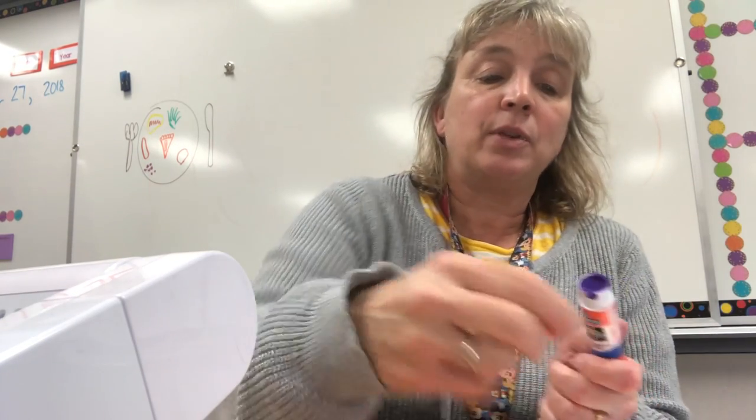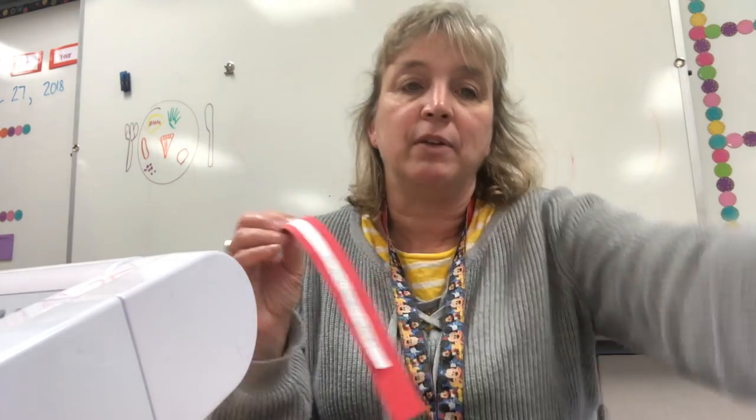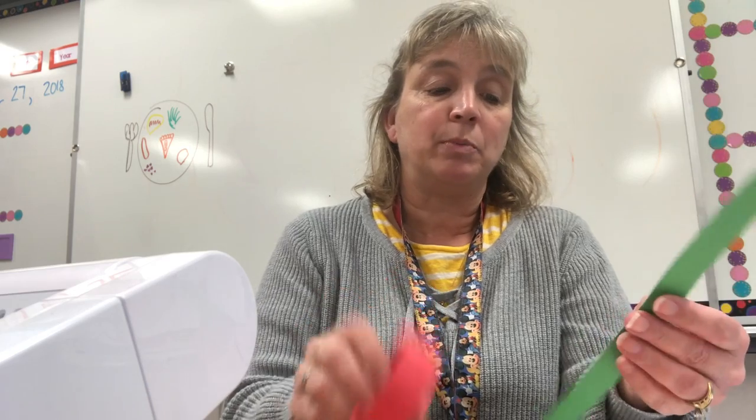Now you can see I have a bunch of strips glued with my little activities on them for every single day. The next thing we're gonna do is begin to link the chains. The easiest thing, I think, is to use a stapler to connect it. If you want to use glue that's fine — some kids have said glue works easier, but I think it's quicker to staple. We're gonna start with our first one, which is December 2nd, our first Sunday of Advent. We're gonna make a circle — the activity goes on the inside of the ring — and then I'm just gonna staple.